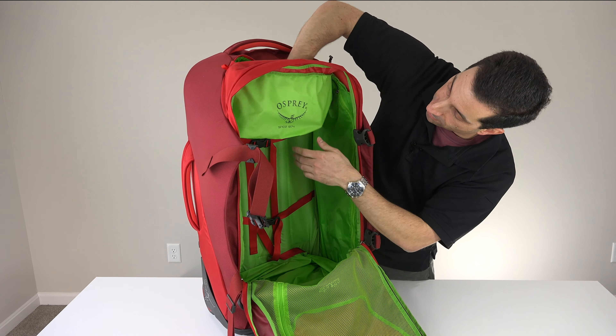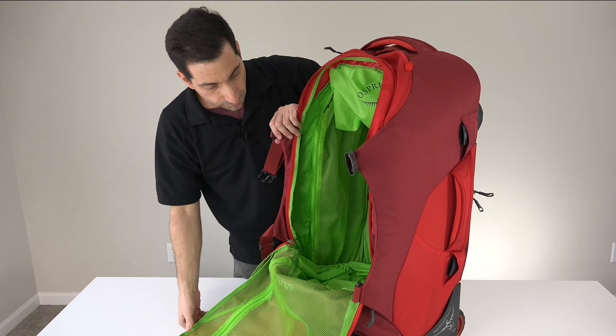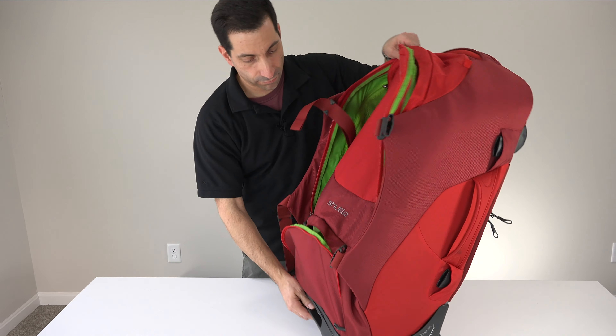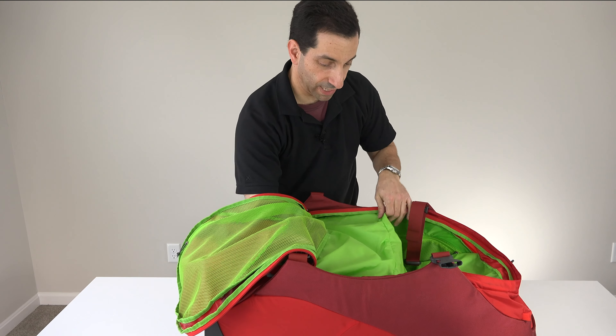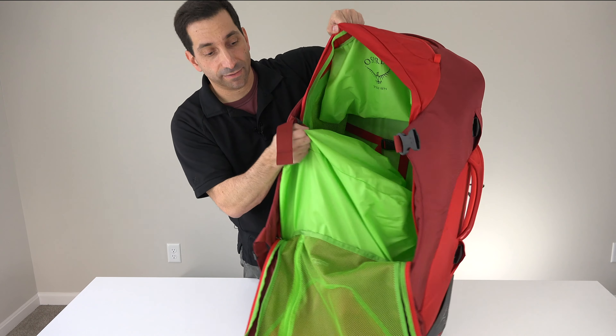Also on each side there are two more pockets — there's a pocket that runs the length of the bag, and on the other side there is a mesh pocket that also runs the length of the bag. So plenty of options for internal storage. And then that pocket on the bottom — it is actually a really big pocket, almost half the size of the bag. So you can put a sleeping bag or a bunch of stuff in there, though it's obviously going to take up space inside the bag. But it's always an option.